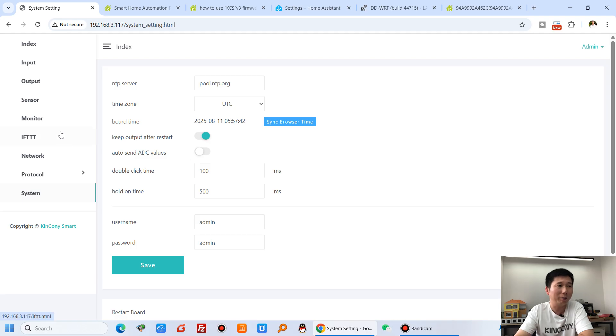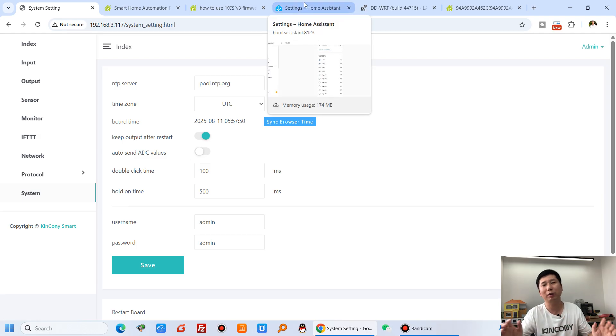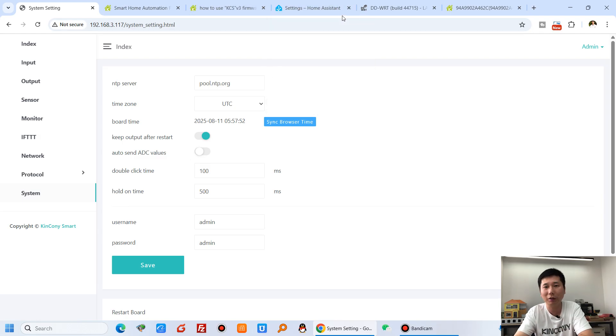So you can see this board supports many different protocols and applications that can all be used at the same time, making it very flexible. If you have any questions, please leave a message. Thanks for watching.